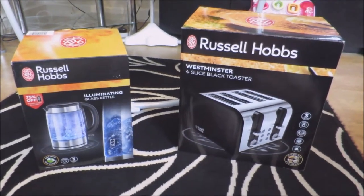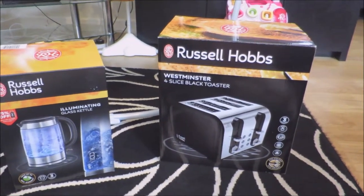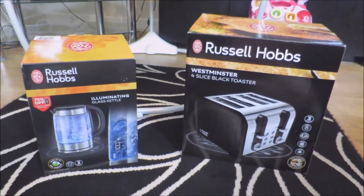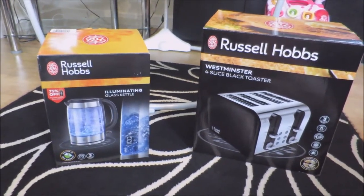Hello everyone, I'm going to be showing you the Russell Hobbs Kettle and the Russell Hobbs 4 Slice Black Toaster. I picked these two up today and I thought I would show you how they look in the box.